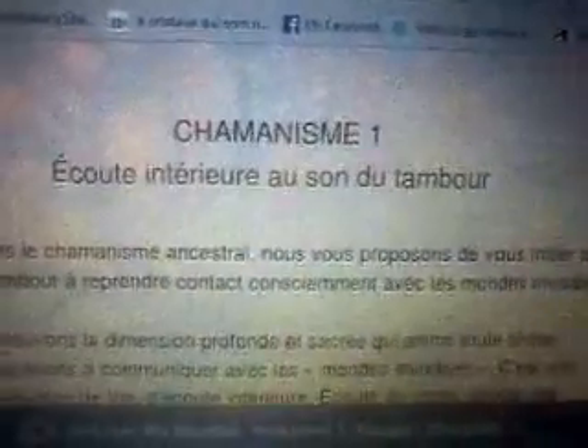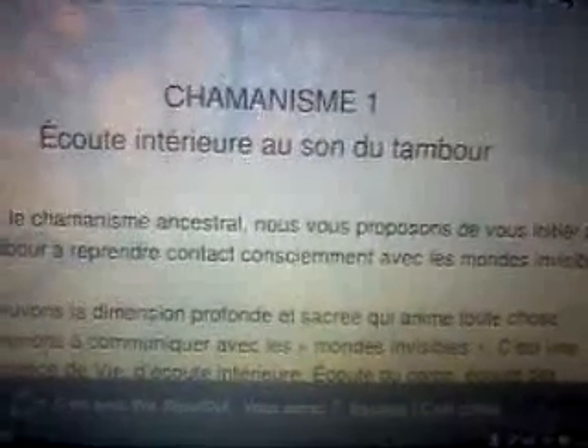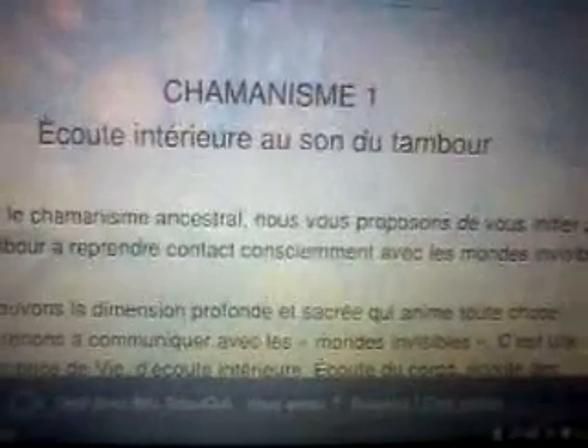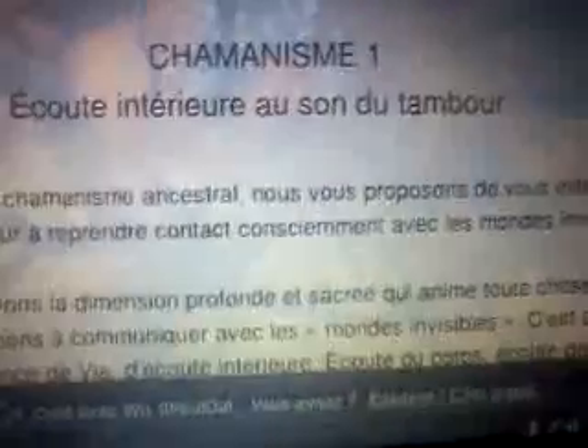Tout ce qui est soin de tambour — moi, je n'utilise pas les tambours qui sont faits avec des peaux d'animaux. Oui, certes, les esprits des animaux c'est très important, mais moi je ne touche pas un tambour qui est fait avec la peau d'un animal. Donc c'est pour ça que je ne fais pas ce style de stage. Mais par contre, pour tout ce qui est fractal, vous pouvez les commander. Ça ne fait pas de mal, bien au contraire.